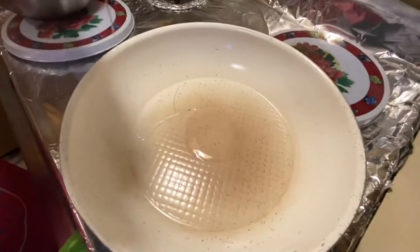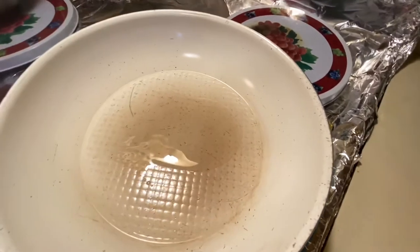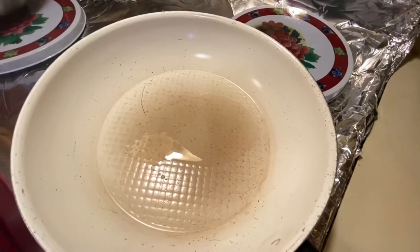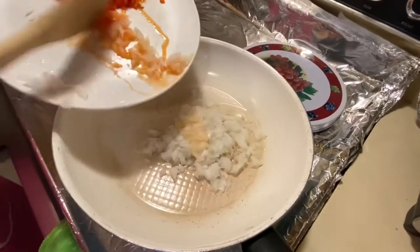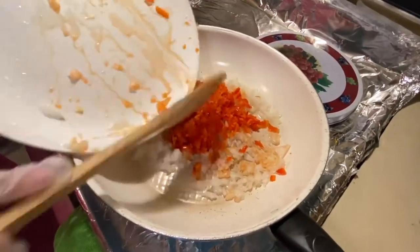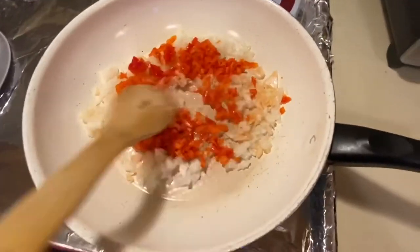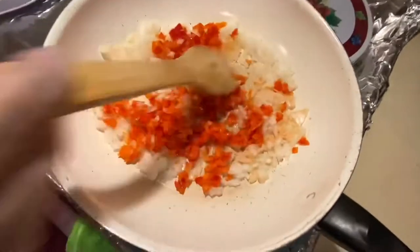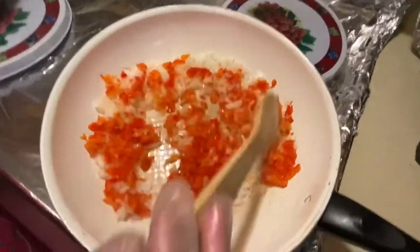Let's start cooking! I'm going to add one tablespoon of cooking oil. I'm going to add my onion and sauté my onion and bell peppers for a little bit of time, like one to two minutes, before I mix this into my ground beef.